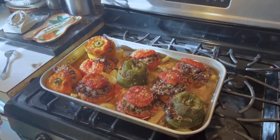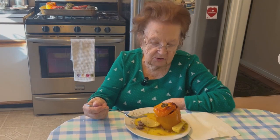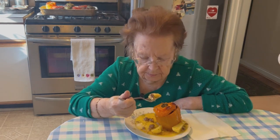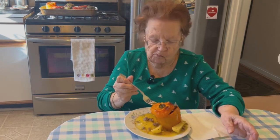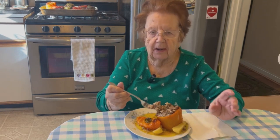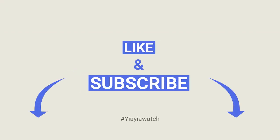Looks so good. How is it, Yaya? I think it's good, but no test yet — I'm starting to taste. I can't wait to try it. Say bye, Yaya. Bye! Like and subscribe.